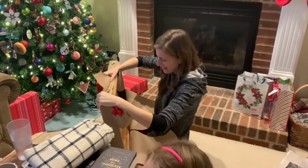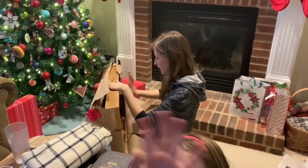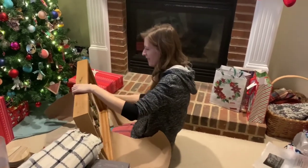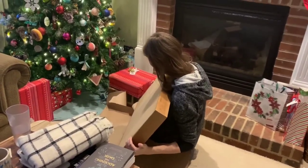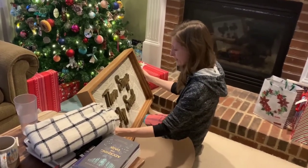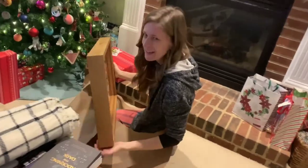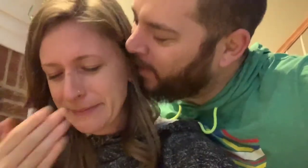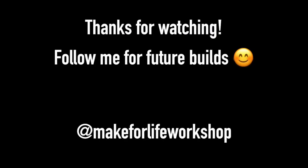It's something to hang on the wall — that is so cool. I love it. Stop filming me. No way. Thank you. You're welcome. I love you. I love you too.